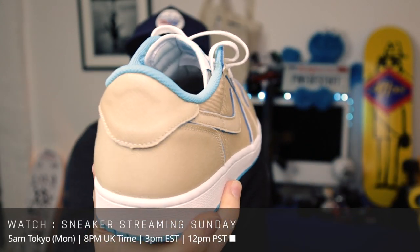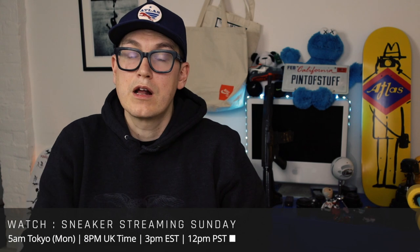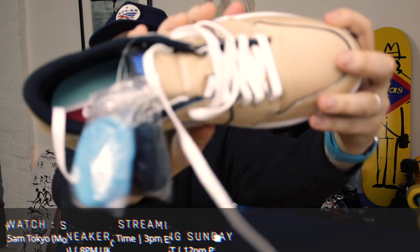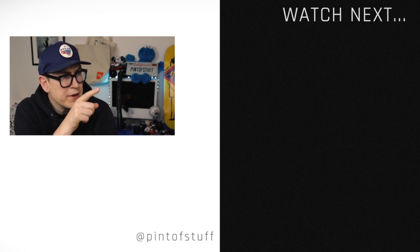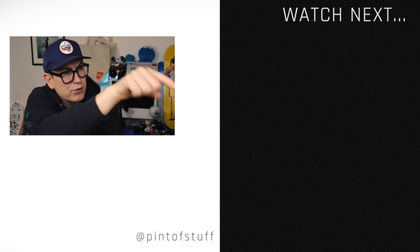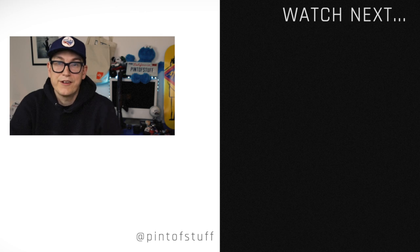Look at that. It's a great shoe. Look at that. It's a great shoe. Let's look at the other one. It's a great shoe. If you've made it this far, you might have seen the end card over there somewhere. There's probably another video you might want to watch. We have got some other Lance Mountain collabs, so maybe I'll put a Lance Mountain video over there. Anyway, genuinely are out of it. I'll see you later. Bye.